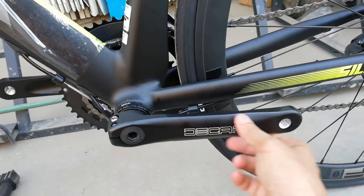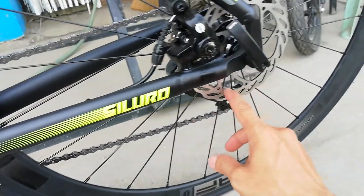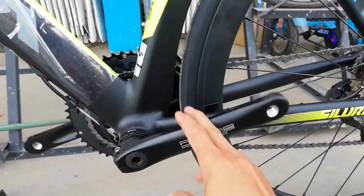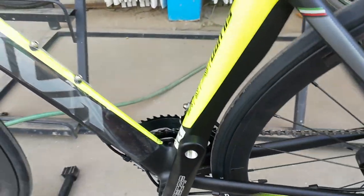D-cap na crank arm, 170 millimeter. Hollow tech. Ang ganda na no guys. Palagay ko wala na ako nakalimutan guys.